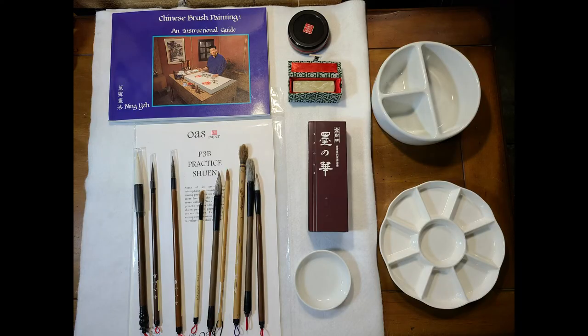I work for a store called Oriental Art Supply. They have a very vast inventory related to Chinese brush painting and calligraphy. They're not paying me to do this and I'm not getting any money from them, but they have very high-quality products. I recommend going to their store. They've been in business for a long time and have a lot of knowledge.